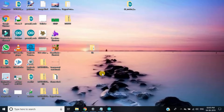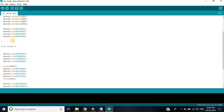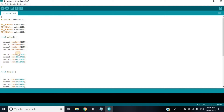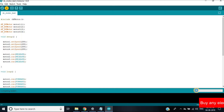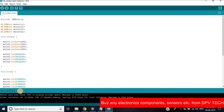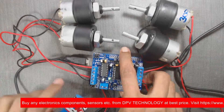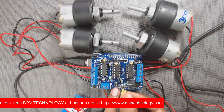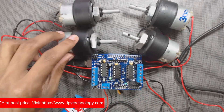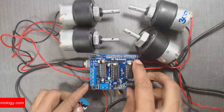Now open the Arduino IDE and copy and paste the code — the link is given in the description of this video. Now upload the code. Here we can see the motors are running in forward and backward directions. The video link for the explanation of the code is also given in the description.